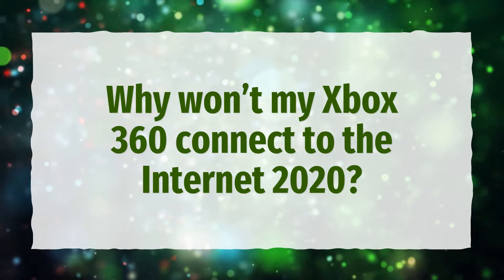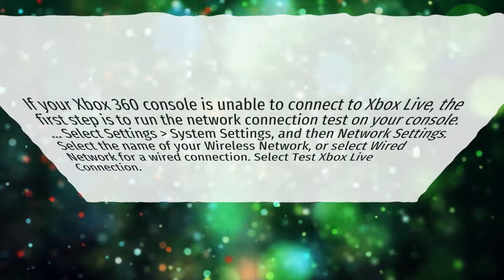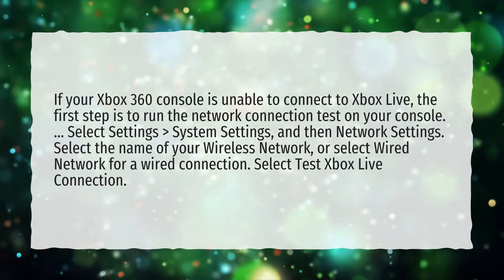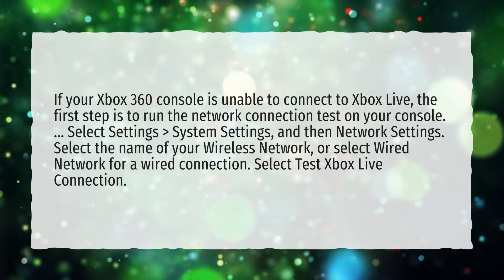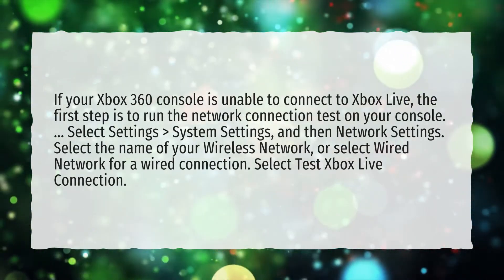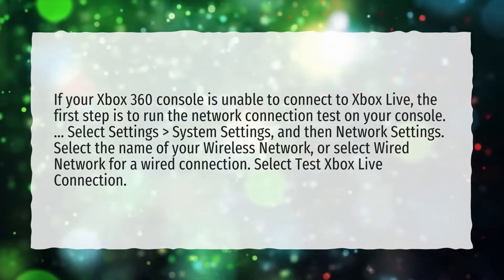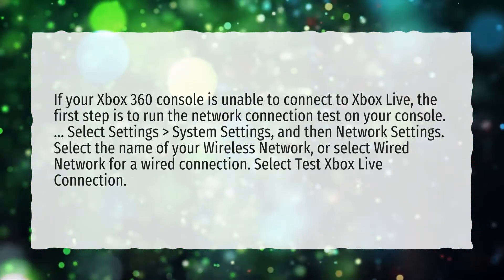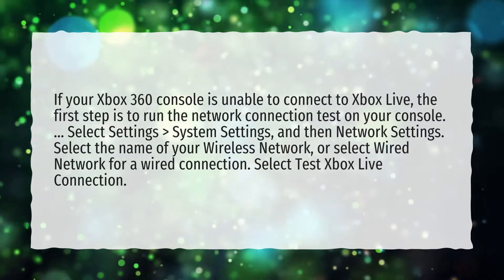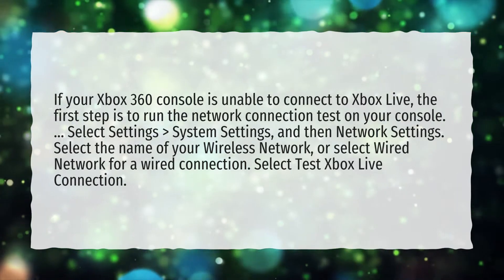Why won't my Xbox 360 connect to the Internet in 2020? If your Xbox 360 console is unable to connect to Xbox Live, the first step is to run the network connection test on your console. Select Settings, System Settings, and then Network Settings. Select the name of your wireless network, or select Wired Network for a wired connection. Select Test Xbox Live Connection.